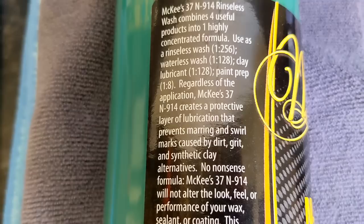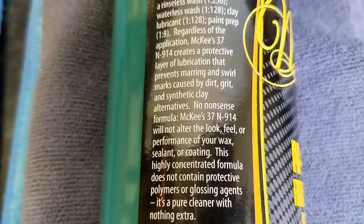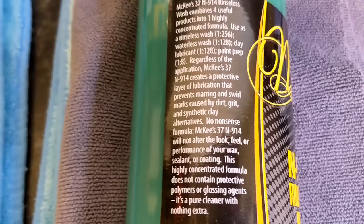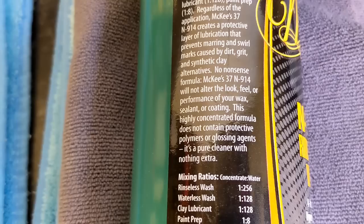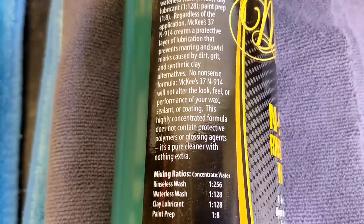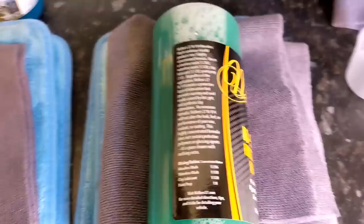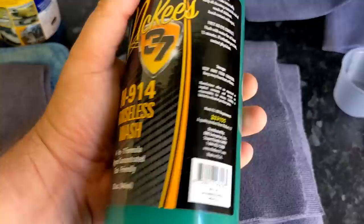Regardless of application, McKees 37 N914 creates a protective layer of lubrication that prevents marring and swirl marks caused by dirt, grit and synthetic clay. It's good to think of this as a water-soluble lubricant. The no-nonsense formula does not alter the look, feel, or performance of your wax, sealant, or coating — so it shouldn't degrade your beadage or hydrophobicity. This highly concentrated formula does not contain protective polymers or glossing agents — it's a pure cleaner with nothing extra.